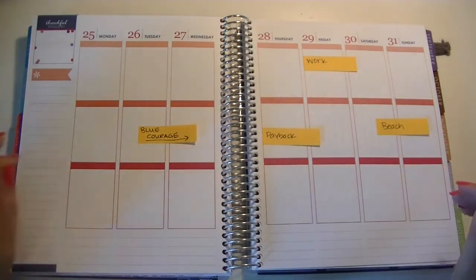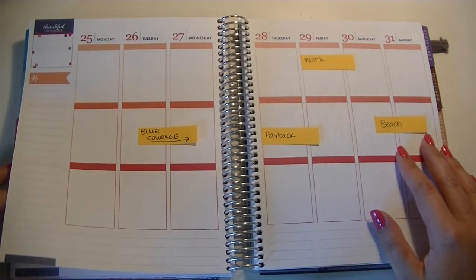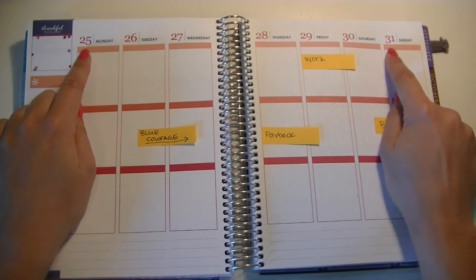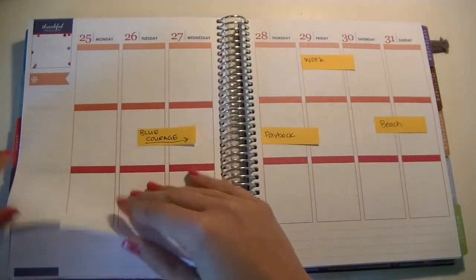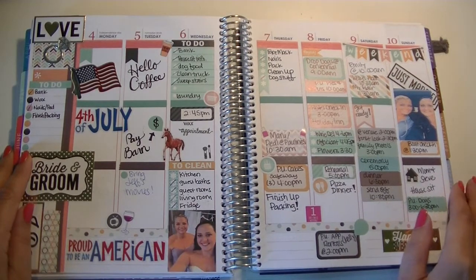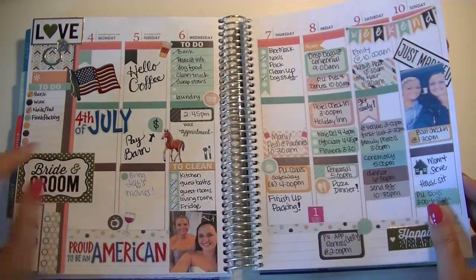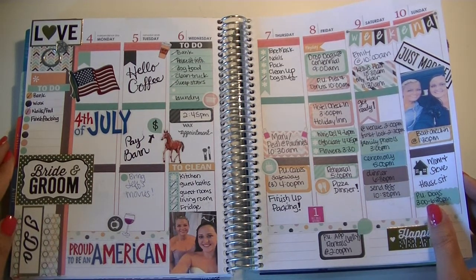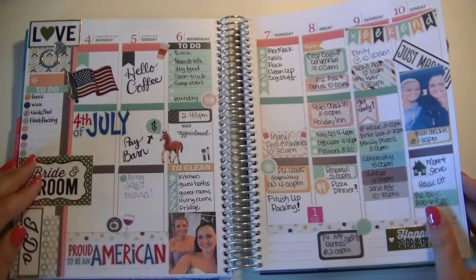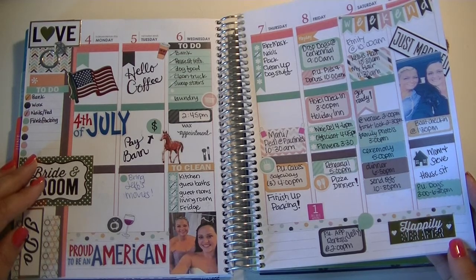Hey guys, it's Dawn and I'm back with another Plan With Me. Finally, right? I know I've been gone for a while, but today we're planning July 25th through the 31st. I wanted to give you a sneak peek on the last spread that I did — this was actually my wedding week, which is why it's so busy. It was also the week of the 4th of July, so I just recently went back and put in some photos of me and my maid of honor.